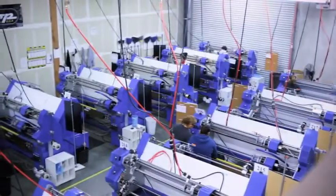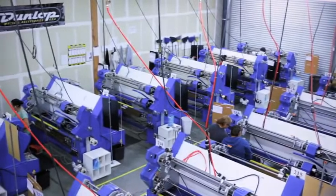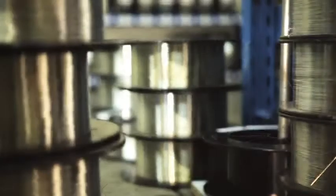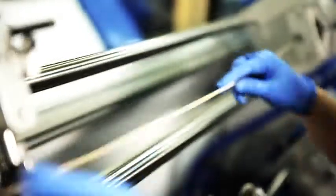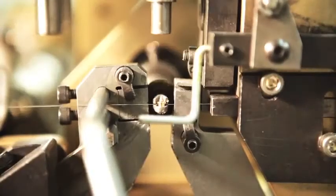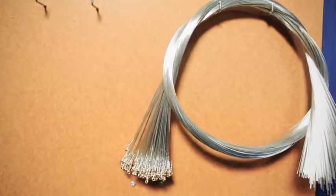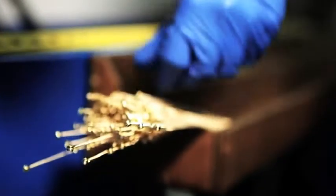We built this string factory from the ground up so that we could have complete control over every detail in the process. We built a climate-controlled facility, both temperature controlled and humidity controlled, to store material and build our strings in. We took the most cutting-edge string machines and then hot-rodded them. This allowed us to create unique formulas that deliver a high-performance string every single time we wind.